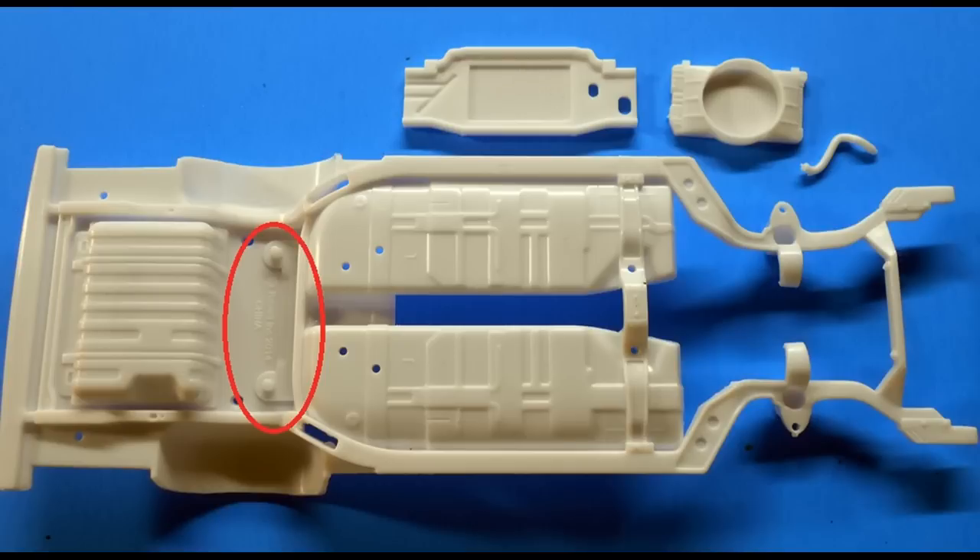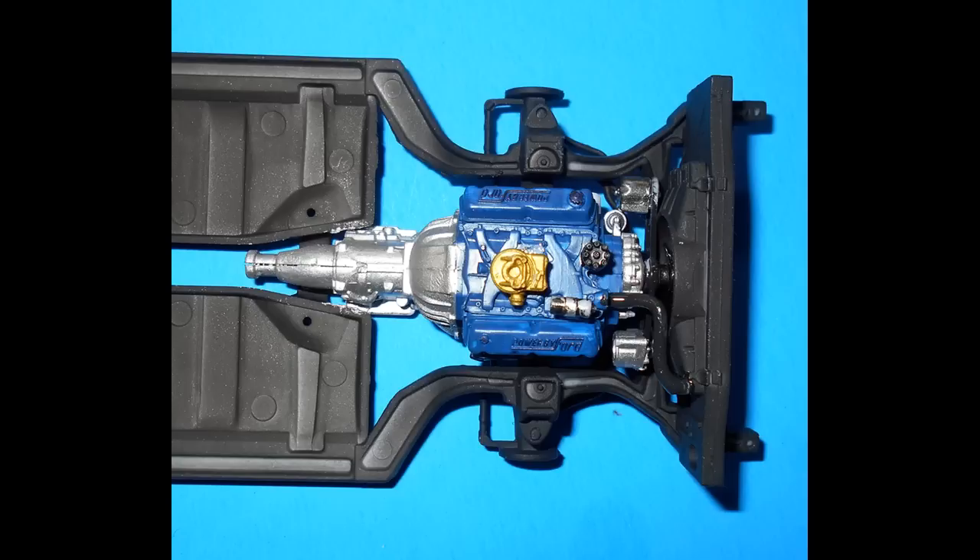Now we can start on the chassis — assemble and paint the radiator flat black. Note that the copyright script near the rear suspension valley needs to be scraped off and sanded smooth for a good finished look. Paint the chassis flat black with semi-gloss black frame rails and a steel gas tank. The radiator hose is flat black — insert the motor into place, then add the radiator and install the radiator hose.